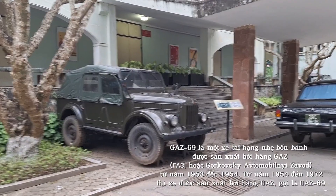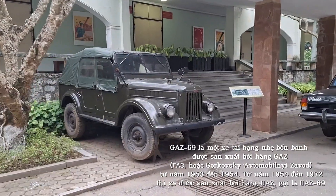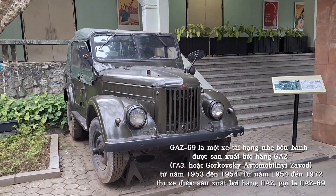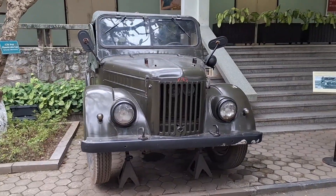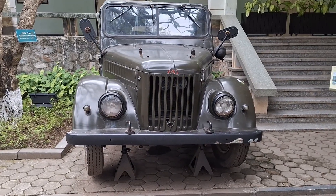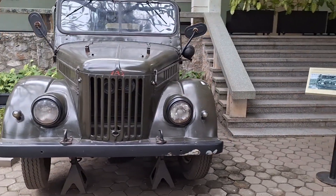The GAZ69 is a four-wheeled light truck produced by GAZ, or Gorky Avtomobilny Zavod, from 1953 to 1954. From 1954 to 1972, the vehicle was produced by UAZ, called the UAZ69.